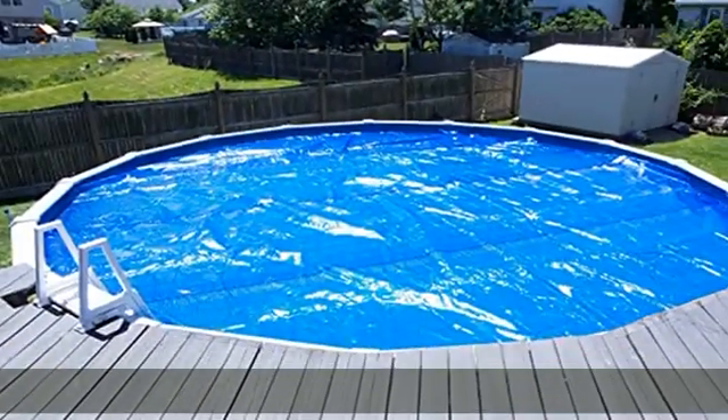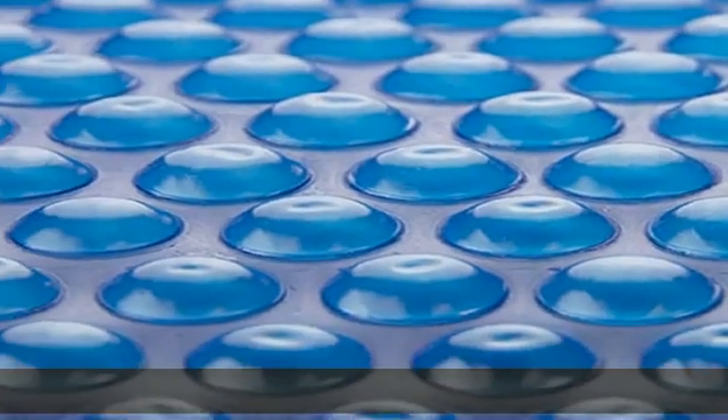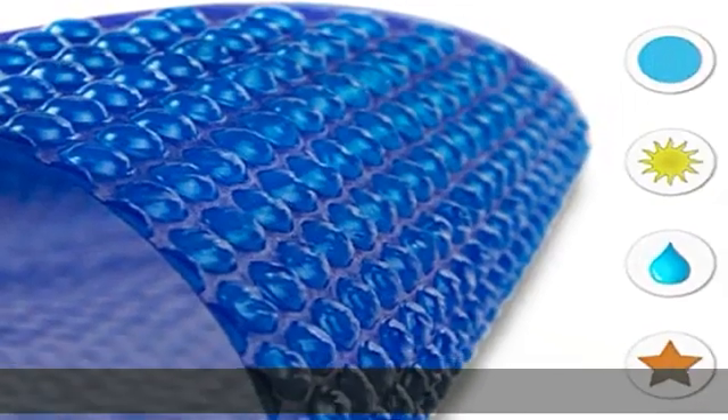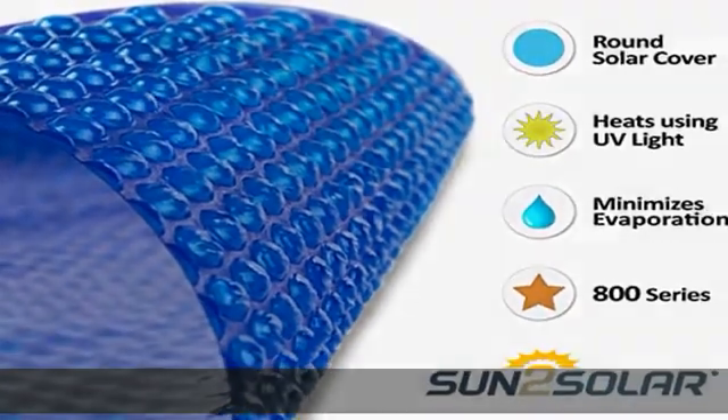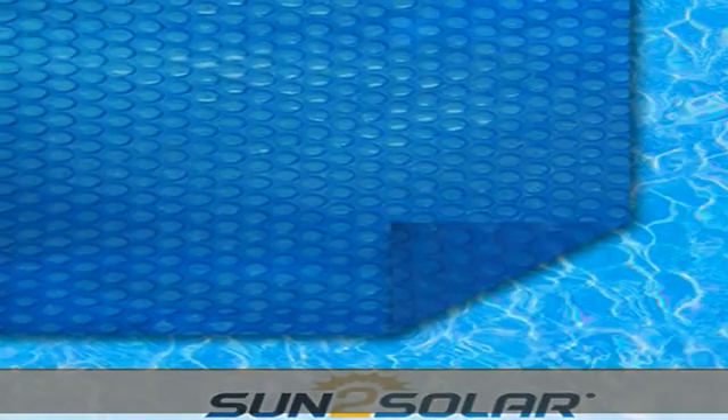Fill up your swimming pool less and enjoy it more. Jump into warmth — show friends and family your bravery by jumping in without the standard toe dip. Enter the swimming pool confidently knowing the Sun 2 Solar Solar cover has kept the water warm just for you. It's easy to put on and take off, allowing more time for showing off.